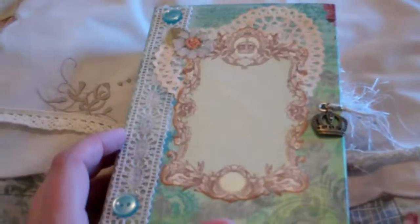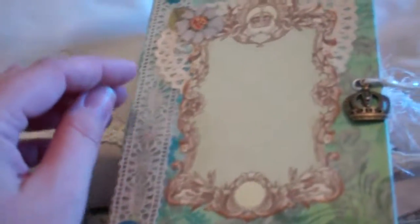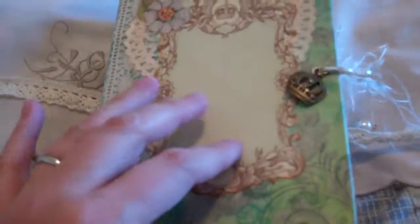All different papers were used in here. The cover paper is Kirby Teasdale, and I've got just some lace here, some buttons, a little sparkly flower, and a little doily that I've stained. Then there's a cutout from one of my paper stacks — I'm not sure which one. I also put a little pocket here.